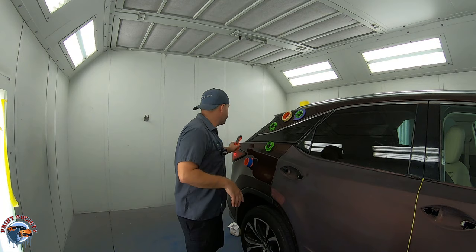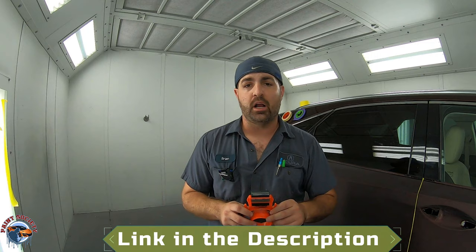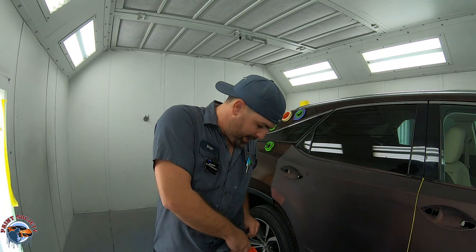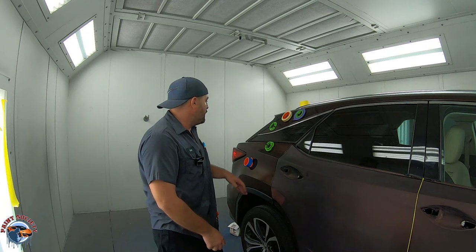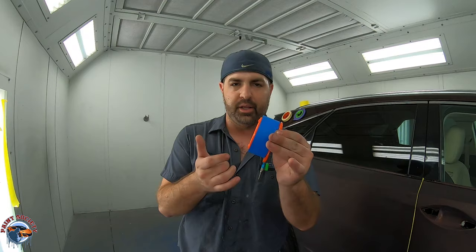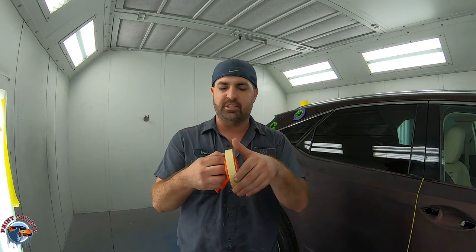So what is the tape thing exactly? It's this tape caddy, and you can find it on CollisionEdge.com. This is just going to make your life ten times easier. You put it right here over your belt. It comes with many adapters, and the tape has to fit within the adapter — whether it's an inch and a half, half inch, three quarters. The tape spins freely, super easy.